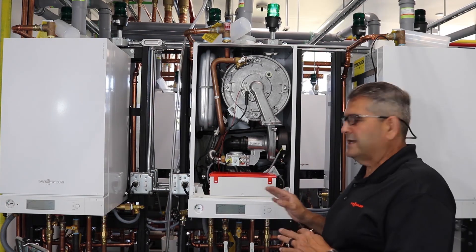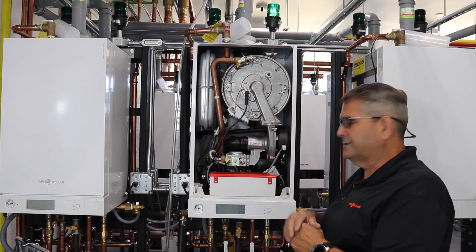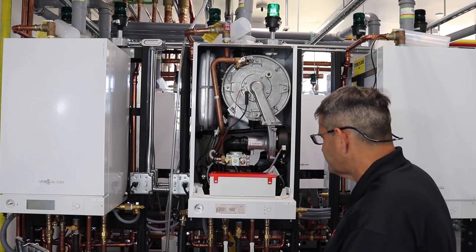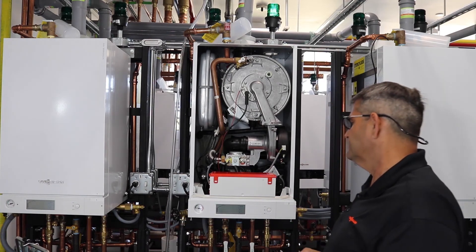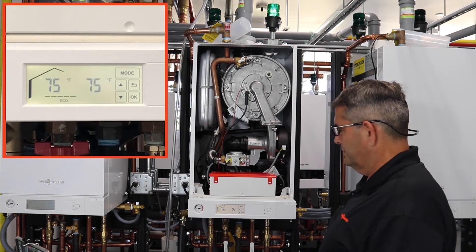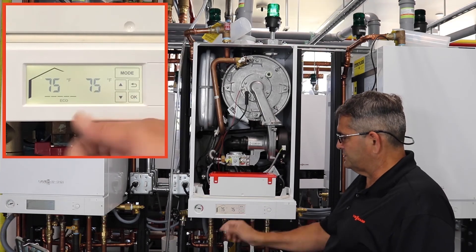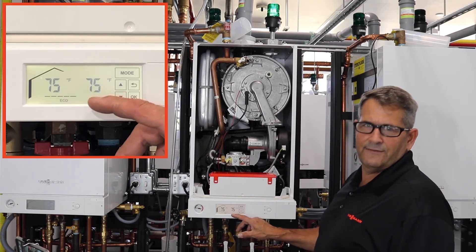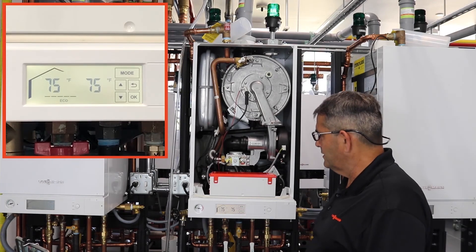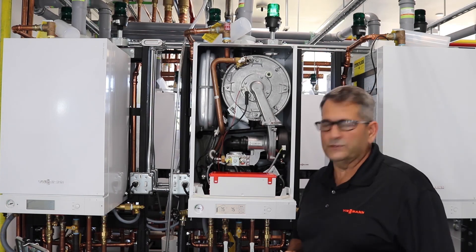Now that we have the boiler all back together with our outdoor sensor on the outside on the northwest side of the building, let's start the boiler back up and see if we fixed the problem. Checking to see if we're getting our outdoor temperature coming back — there it came back. We can now see that we're reading the outdoor temperature, which today is 75 degrees on the outside.